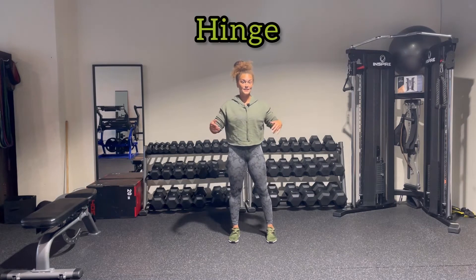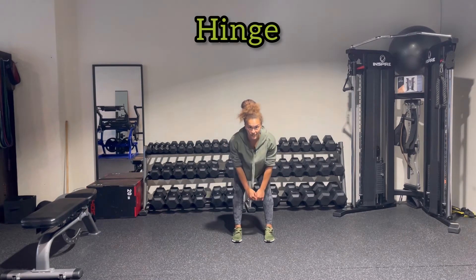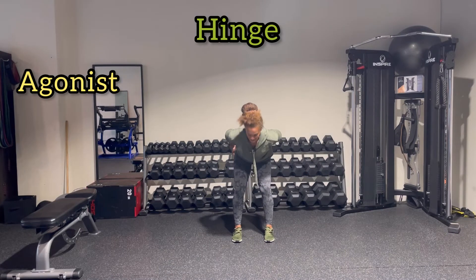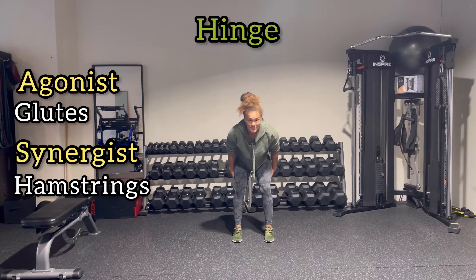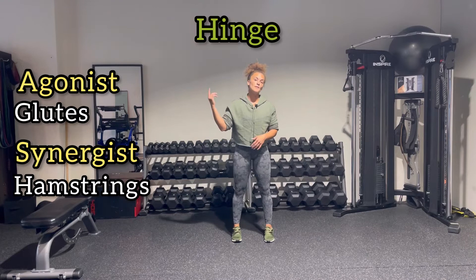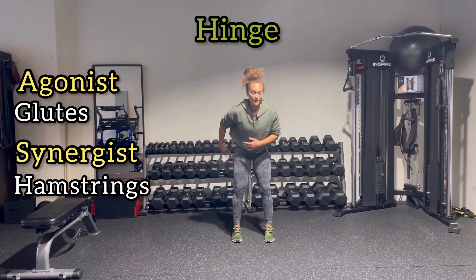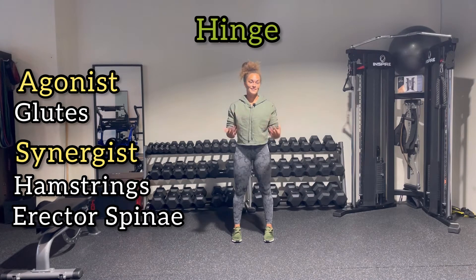Moving to a hinge pattern — it's more of a hip-dominant exercise. When you hinge down and come back up, you have hip extension. Again, we involve the glutes. You'll also have your hamstrings — what are the three? Biceps femoris laterally, and your semimembranosus and semitendinosus. And of course you have your erector spinae on the backside as a synergist as well.